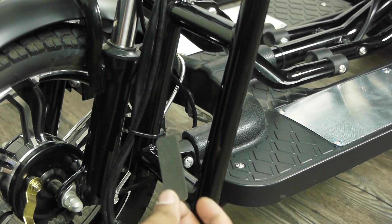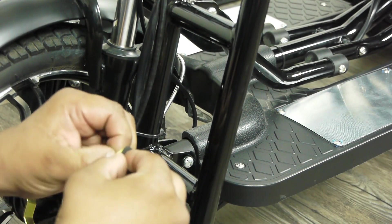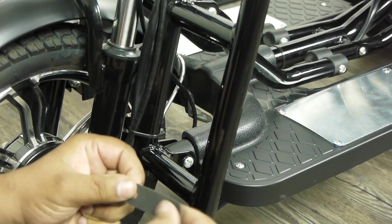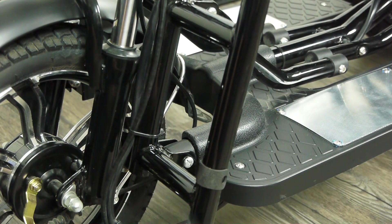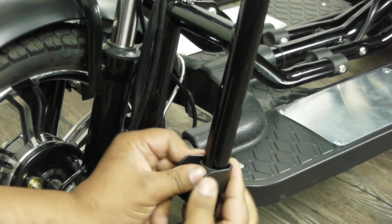Before we begin, you're going to take this sticky felt pad and place it right above the support bar for your frame. Next, you'll take your bracket and place it just like this.